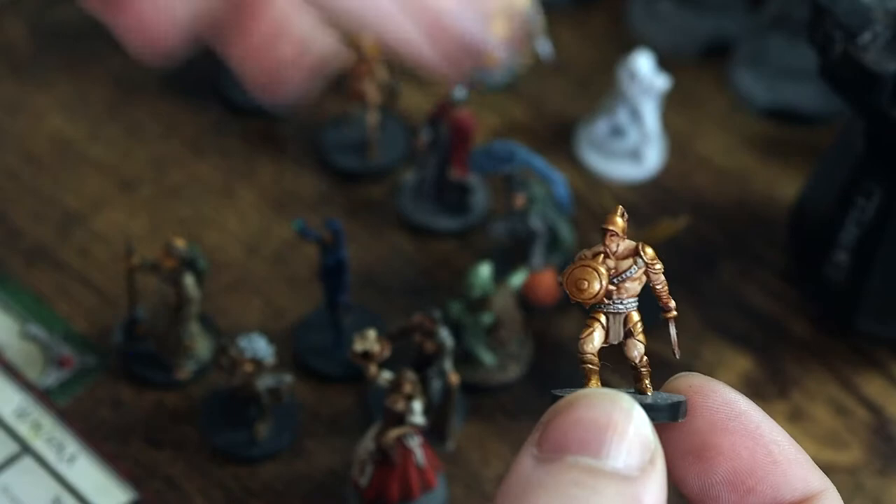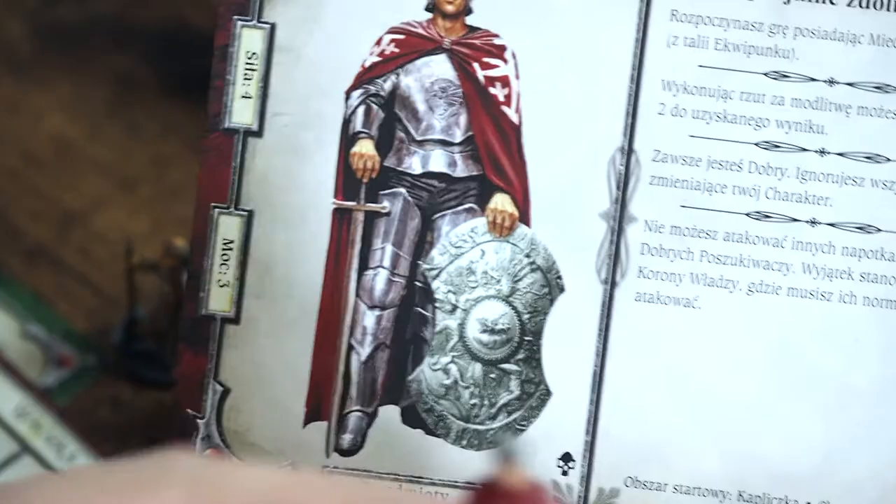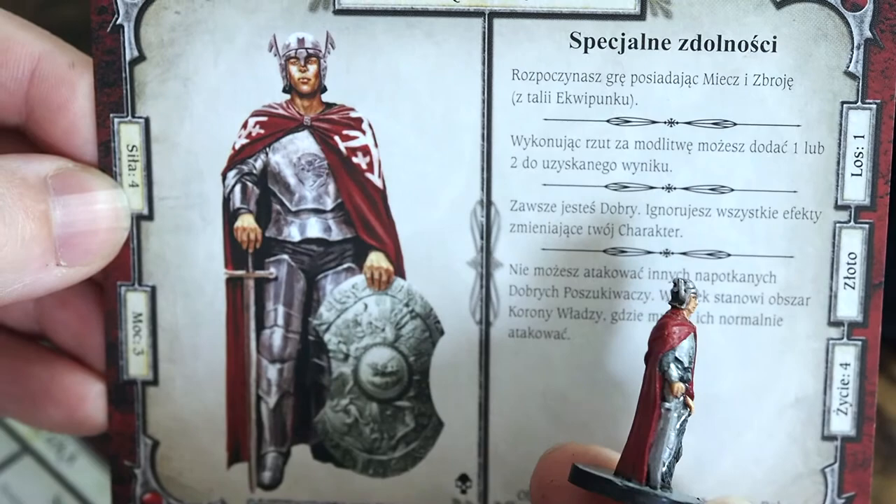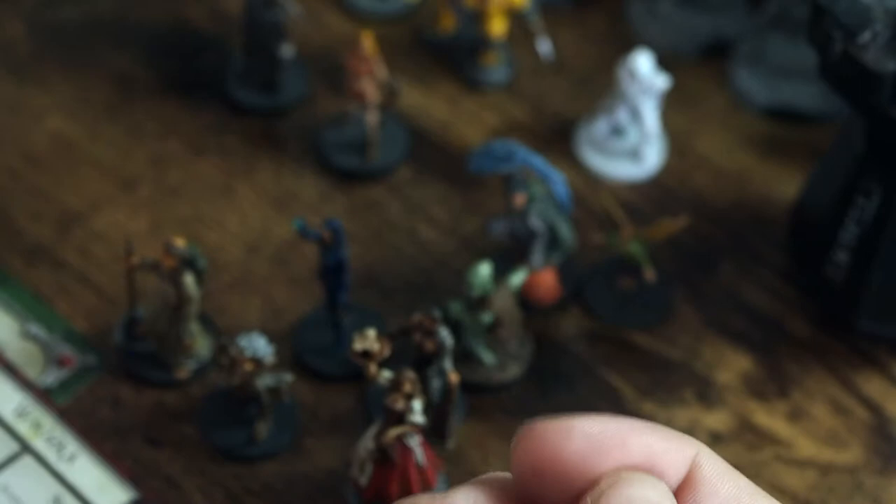The gladiator is going to stand out quite well on the table with his golden armour shining, and it's nice to have a miniature with quite a lot of skin so that you can practise and play about with skin tones. Same here — we've got our knight. The interesting thing is there's a slight difference between the silver on his armour and the silver on his shield, so trying to create a different tone to the silver was quite fun to do.